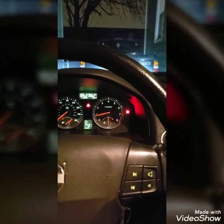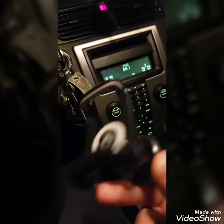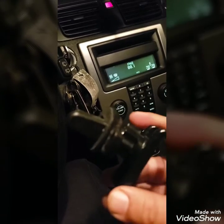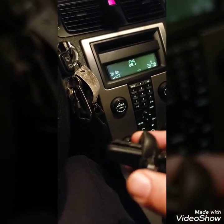Hi everyone, good evening. I have a product I want to talk about today. I bought it on Amazon to use for my phone. I'm in my car right now trying to take it off the vent. I bought this product on Amazon — it's pretty good, I have no complaints. It came with a window mount and also a clip that attaches to the vent.